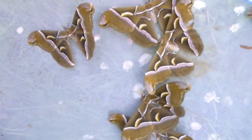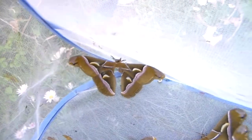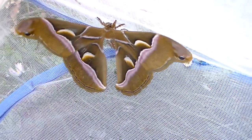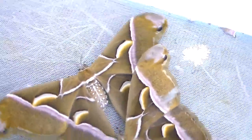I'm going to close the zipper now because they are starting to become active — I don't really want any of them to fly away or escape. This species is native to Asia, but some of them were released in Europe and now they're an invasive species there. Another reason you shouldn't release exotic species in your native area.